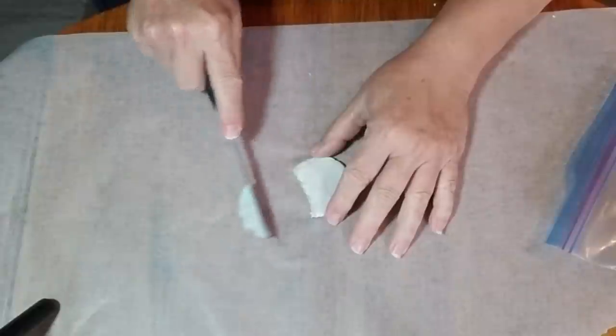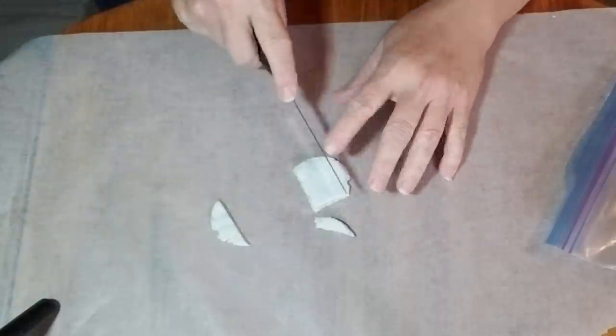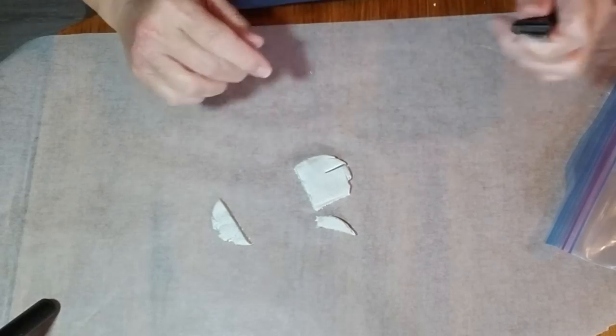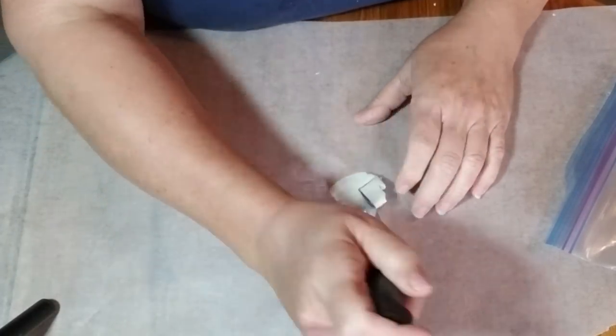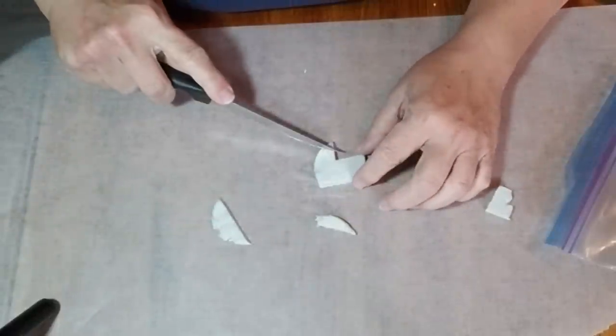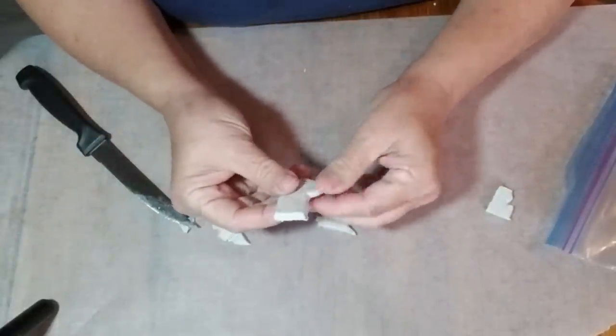I had a little bit of clay left over, so I decided to make some tiny ornaments for a berry garland. I'm flattening the clay out, using a regular knife to cut out the shape of a stocking, then using my fingers to round out the corners and make them nice and smooth.